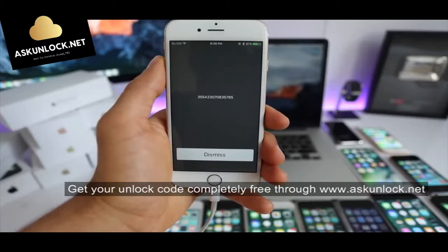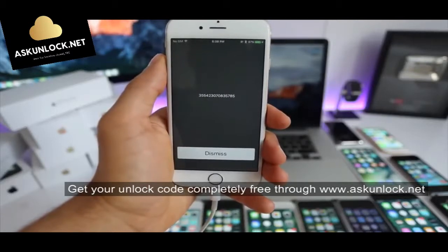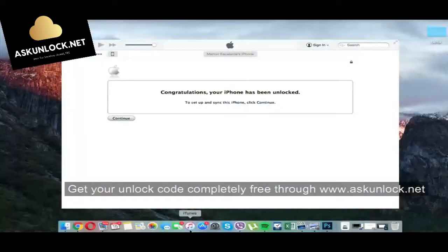This is by far the most important part of the whole unlocking process. Keep this number somewhere close as we will need it in a few seconds to unlock the phone. Now we're going to use the computer, and iTunes is saying congratulations, your iPhone has been unlocked.